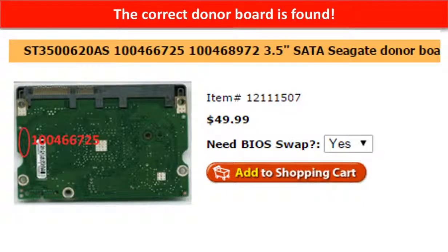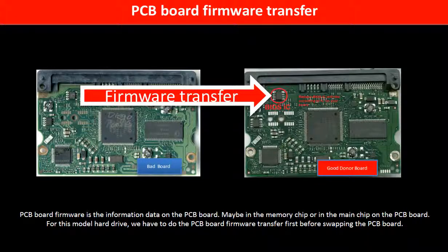The correct donor board is found. PCB board firmware is the information data on the PCB board. It may be in the memory chip or in the main chip on the PCB board. For this model hard drive, we have to do the PCB board firmware transfer first, then we swap the PCB board. Otherwise, the new board will not work on the original hard drive.